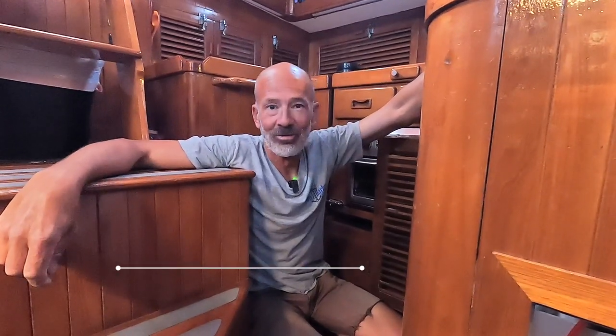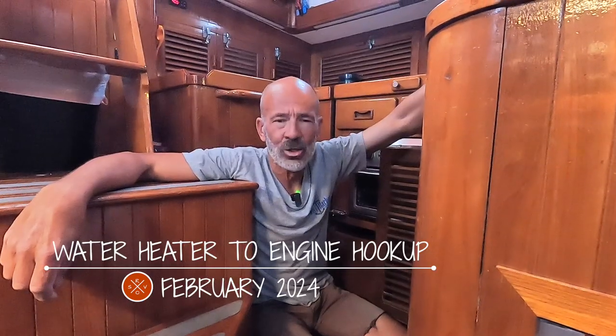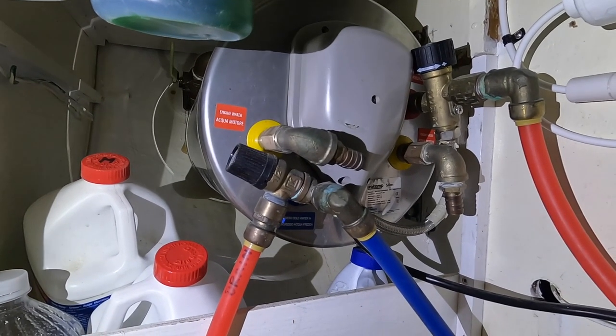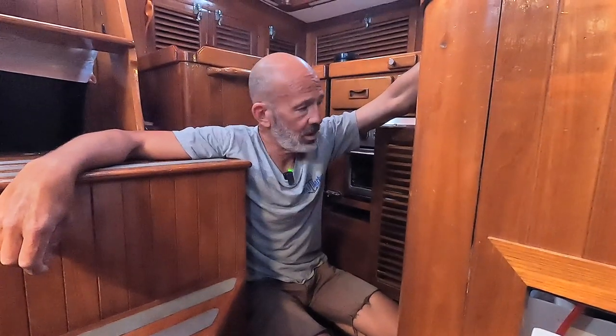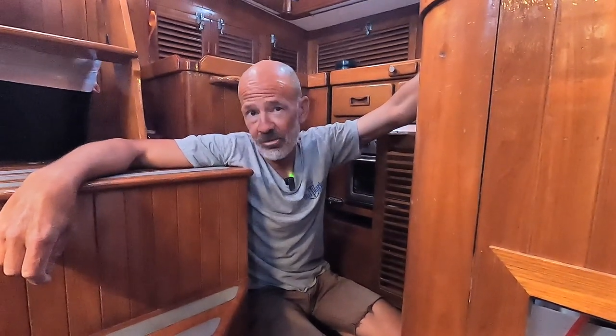We're anchored out in La Paz waiting for mail, and it seems to be taking forever. So we've had this water heater for years now, probably seven or eight years. It used to be hooked up to the old heat exchanger in the Perkins, and I installed the Beta but I haven't hooked it up to the water heater yet. When the engine's running, the antifreeze coolant runs through the water heater, heats the water in that tank, and we get hot water when we're running the motor.